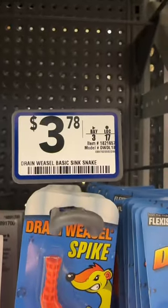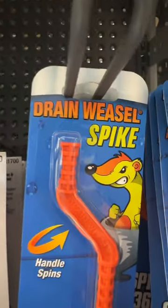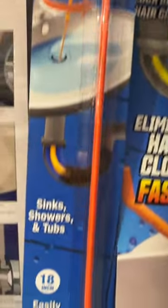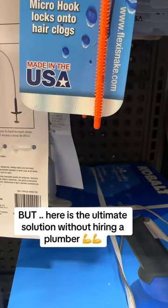Plungers don't have enough power for those stubborn clogs. For $3.78 he was better off going with the drain weasel spike that gets down into the drain and removes all of the hair.